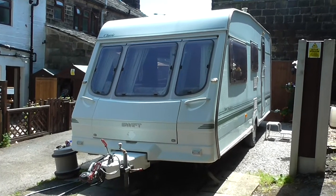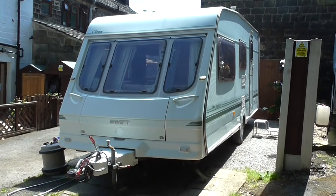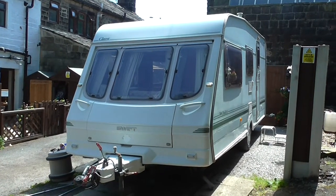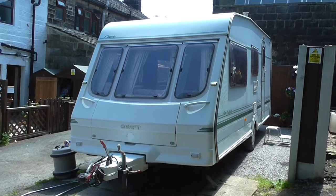It's going to be on eBay at 99p and it'll run the full length of the auction. I don't want to swap it for anything and I'm not taking offers. Whatever it goes for, it goes for - bid assuredly that at the end of the auction this van will still be here.